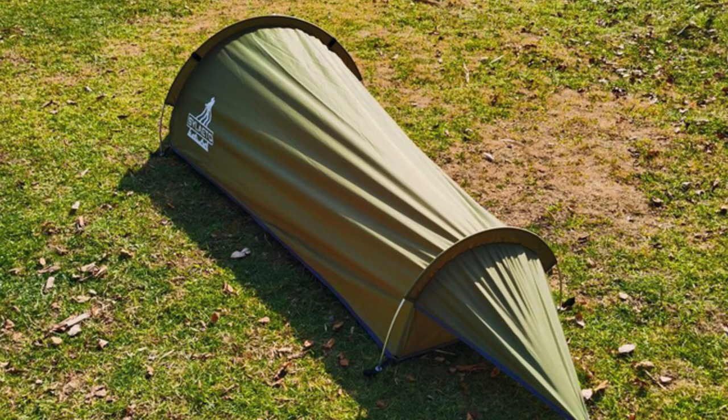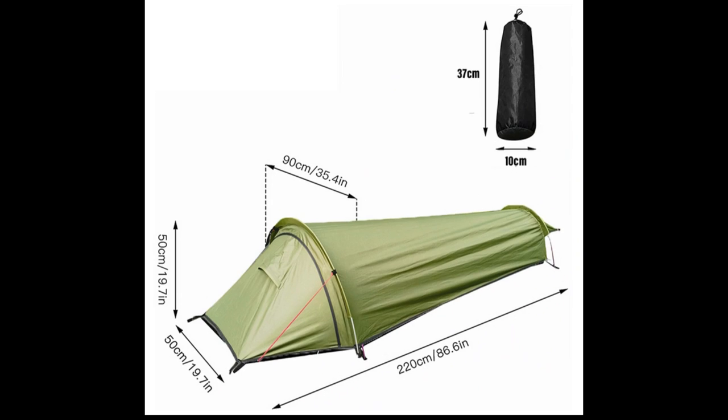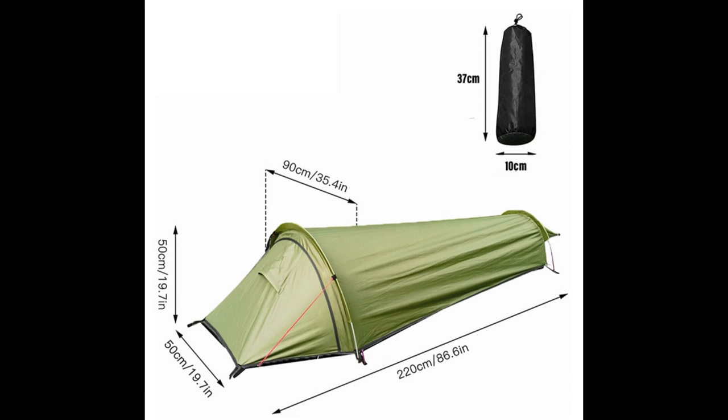Outdoor one-person ultralight tent backpack — portable and waterproof, suitable as a sleeping shelter for tourism, cycling, camping, and car travel equipment.